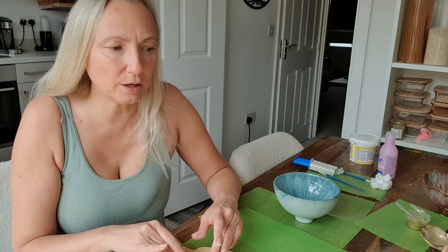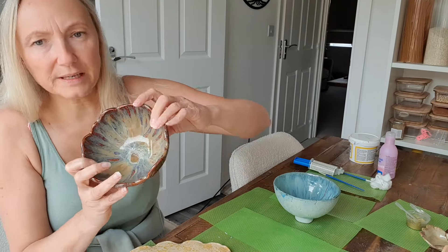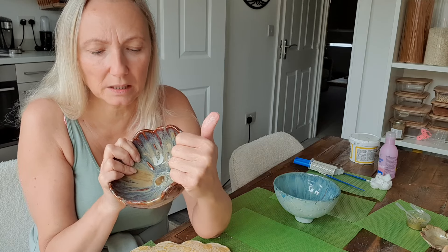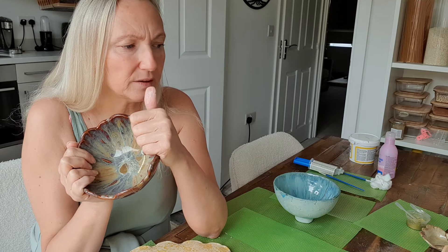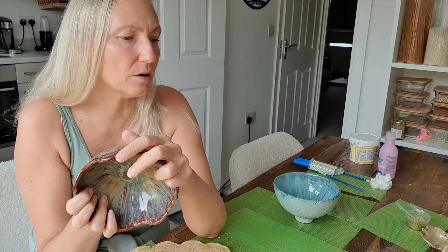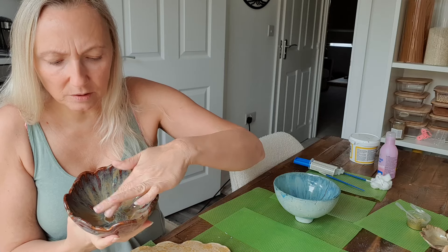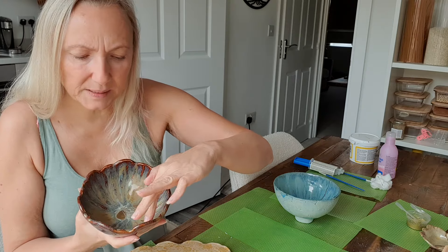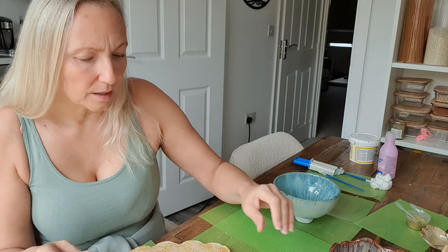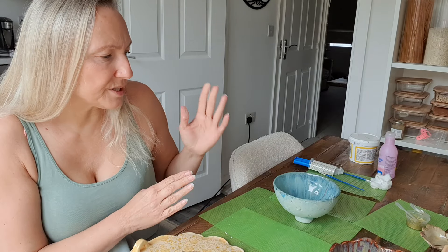With this one, for example, it broke completely in half. I super-glued the two halves back together with a strong ceramic glue — I think E6000 is a good one for ceramic. So you can do this method by gluing the pieces together and then going over any spaces at the edge with the grout. If it's just a crack, you can just do the grout.